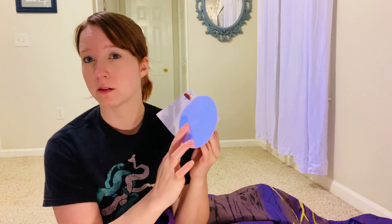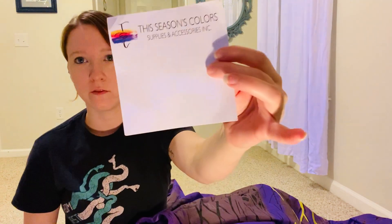I'll link these in the description, but I bought these little felt adhesives from Amazon. I've got the four-inch piece and I found that works really well.